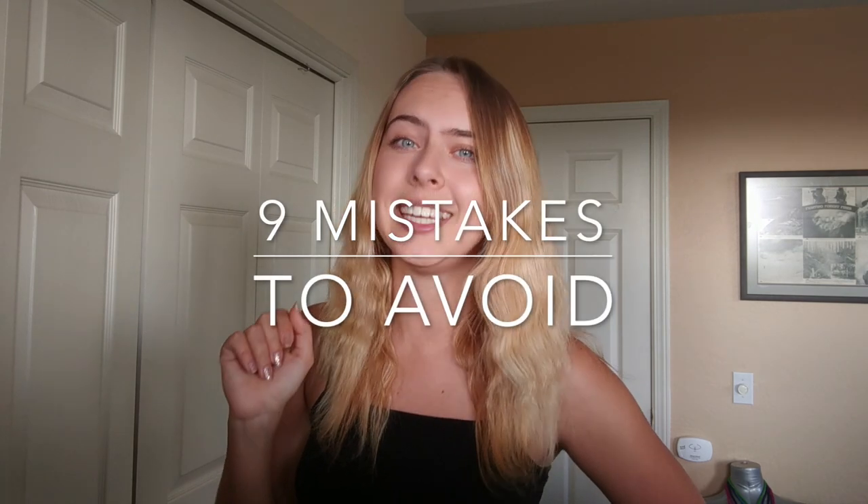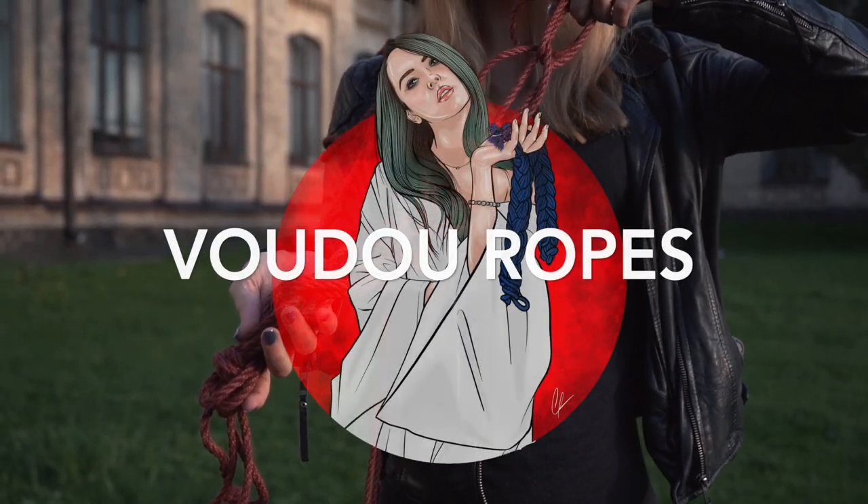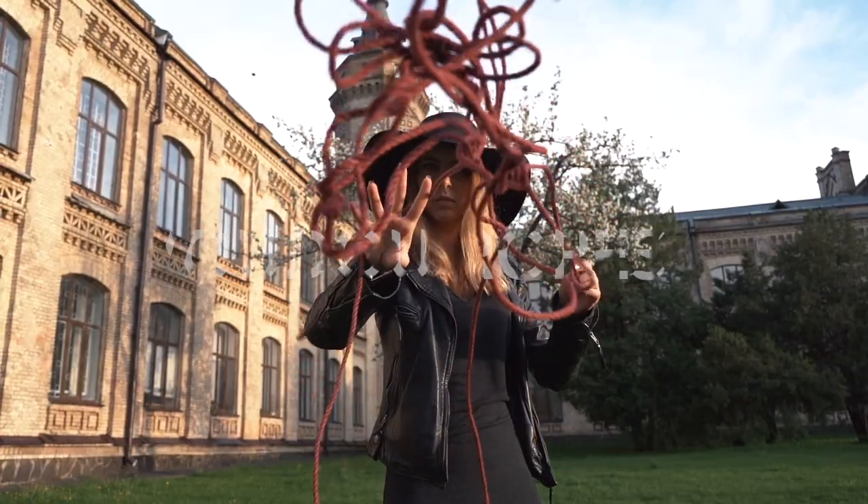Hey guys, it's VoodooRopes and today I'm going to talk to you about nine mistakes of shibari beginners that you need to avoid. When people want to start shibari they just watch a tutorial and they start. This is not a very good approach and I'm going to cover just common mistakes that people make so you can avoid them and maybe learn something.